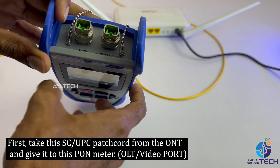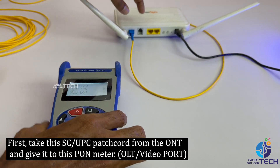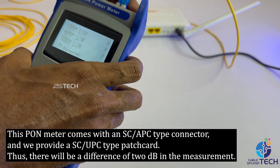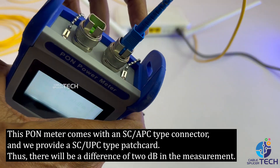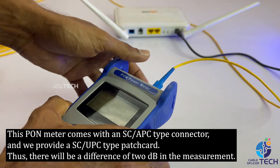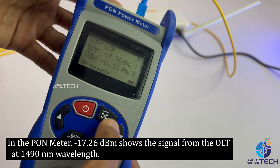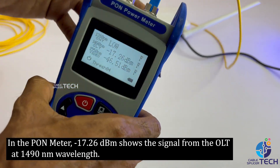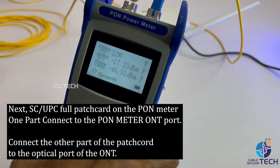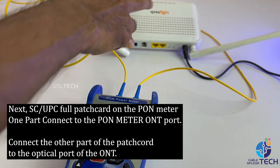Now let's check this PON meter. We take the SC/UPC patch cord from the ONT and connect it to the PON meter. This PON meter has an SC/APC type connector, and we are providing an SC/UPC type patch cord, so there will be a difference of 2 dB in the measurement. The PON meter shows minus 17.26 dBm for the ALT signal.